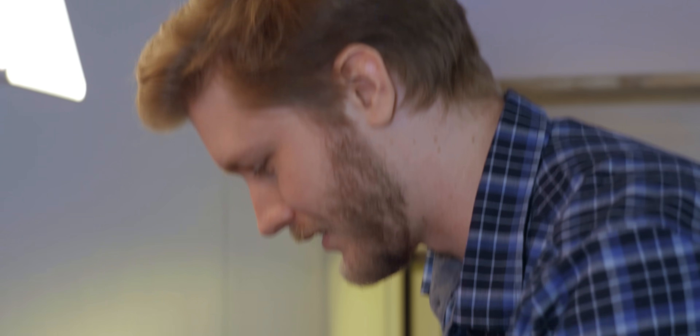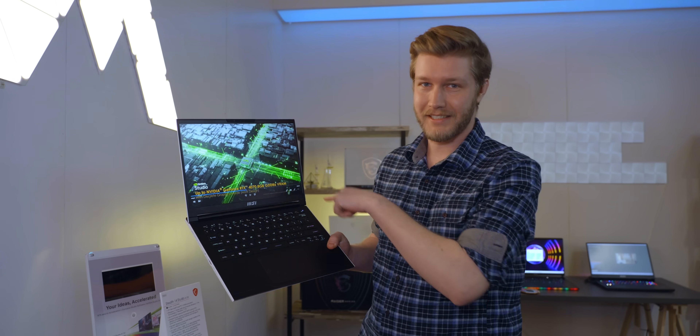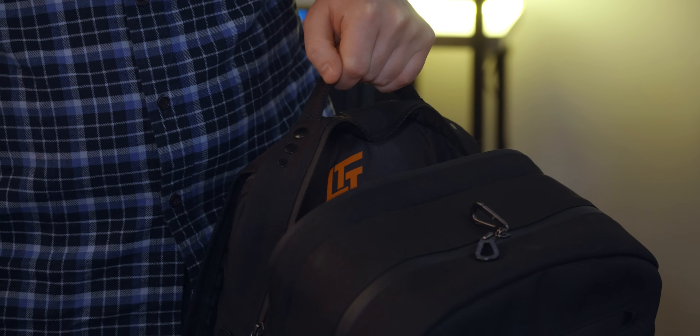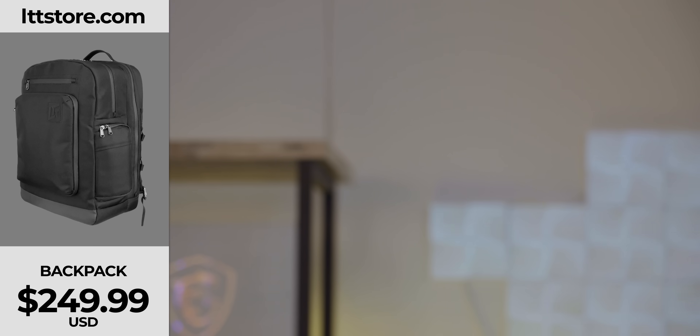How is the keyboard? It's fine — maybe an A-minus somewhere around there. You guys can't get everything right, but most of it is very good. This thing also comes with up to a quad HD 16-by-10 display at 240Hz. That is so awesome on something like this. It's really impressive that it's a gaming laptop you can just chuck in your backpack and go.